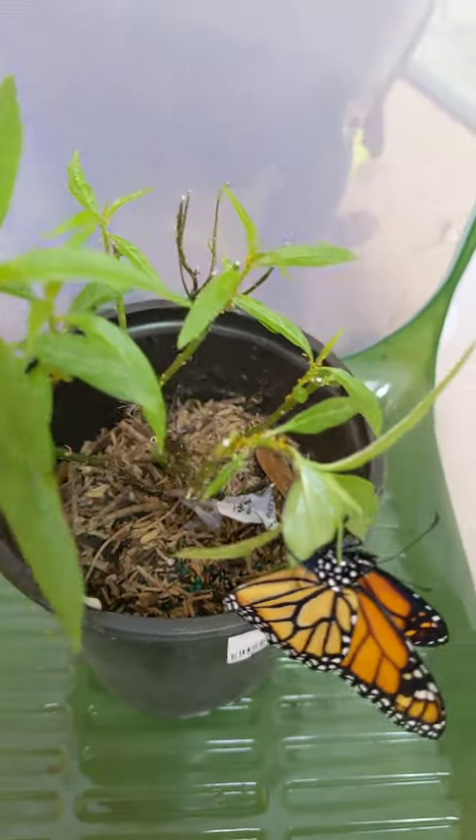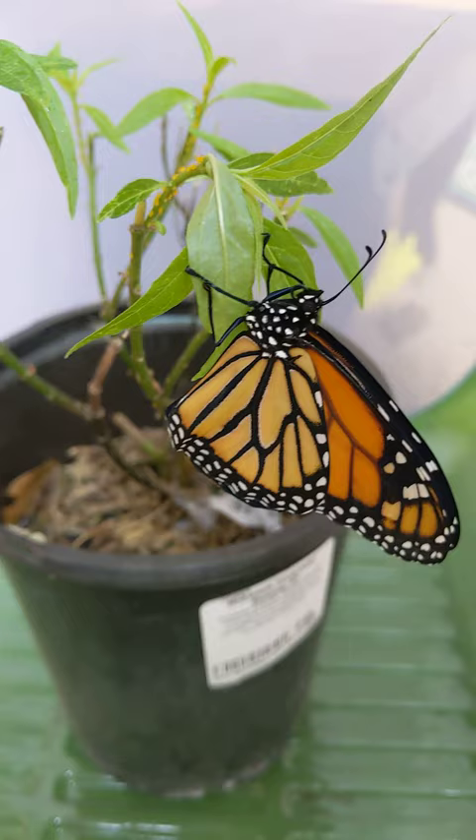Wow, you lived! It didn't look like you were gonna make it for a little while. Oh my goodness.